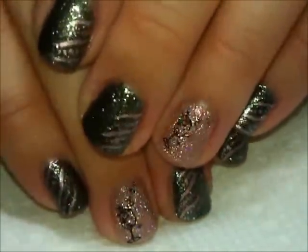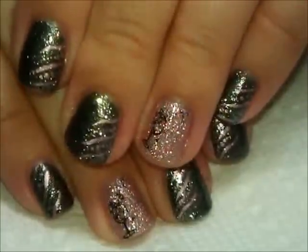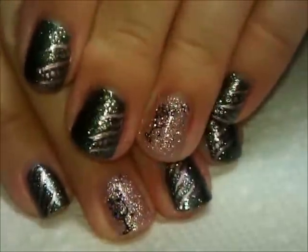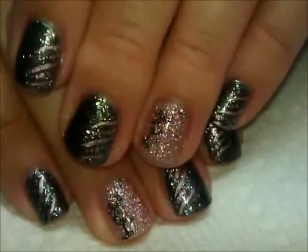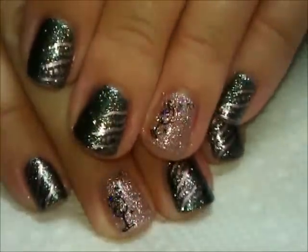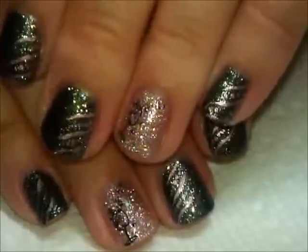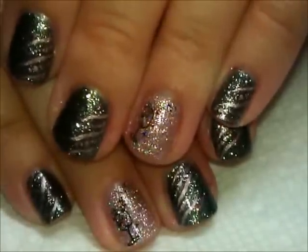This is just a really easy one to do, and especially when you're getting ready to go out and have a good time, you don't want to spend a ton of time on your nails. This is a real easy one, and as you can see it works on short nails because mine are short. That's it for this one — I hope you guys enjoy it, thanks for watching, and we'll see you next time. Bye!